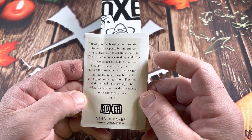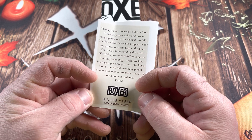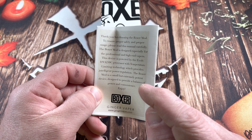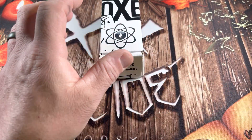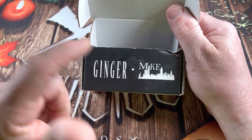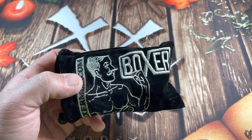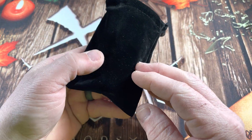I ordered it directly from Ginger Vapor. I'm not sure if they'll have more out, but I know it's available in several colors. Another site had them too, but you'll have to Google it. This is a collab with Ginger Vapor and MicVapes, and it comes in a really nice stitched pouch with the Boxer dude on it — same as the website. Very cool.